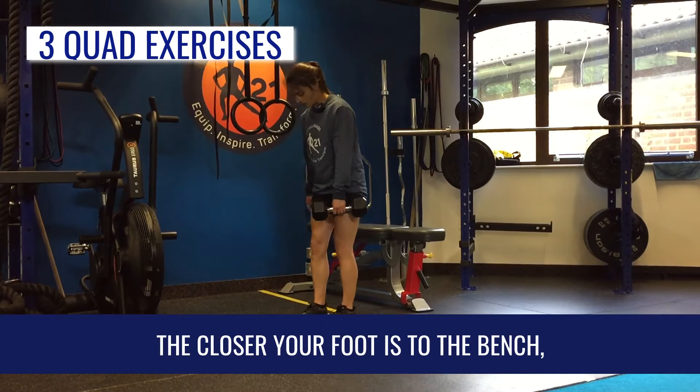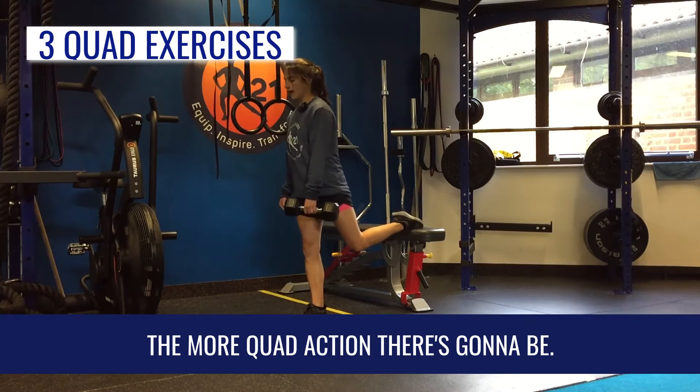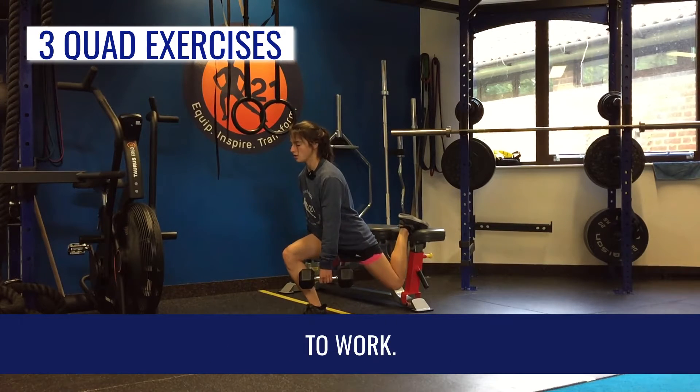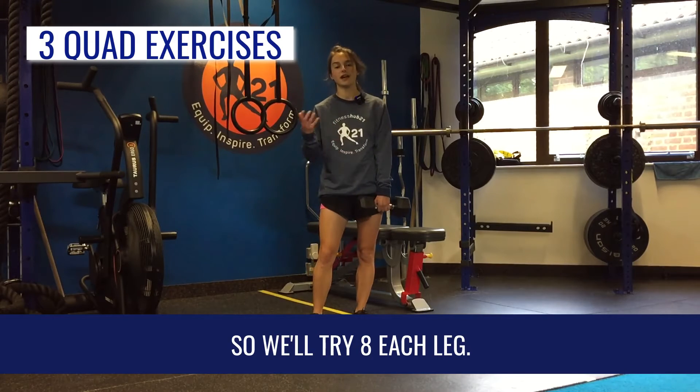The closer your foot is to the bench, the more quad activation there's going to be — so the closer you are, the more you're going to get these quads to work. That's your first one, so try eight each leg.